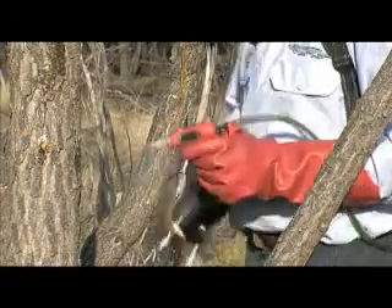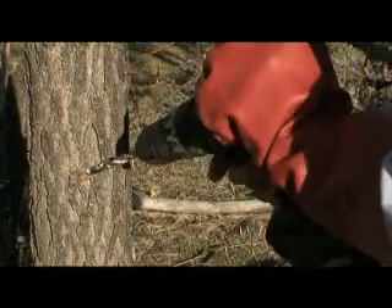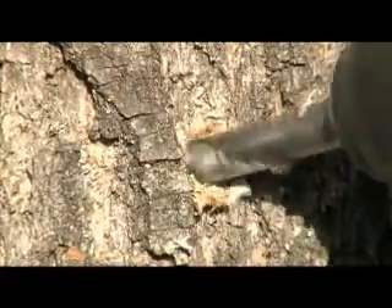You can inject them into the stem, they'll die and you can just leave them standing there and they break down over time. When we're drilling into the trunk, we try for a slight downward angle — that helps retain the herbicide when you inject it into the hole.